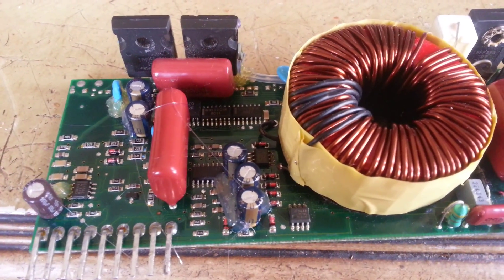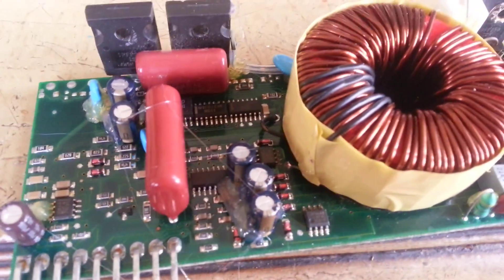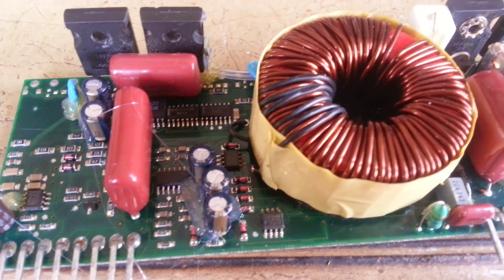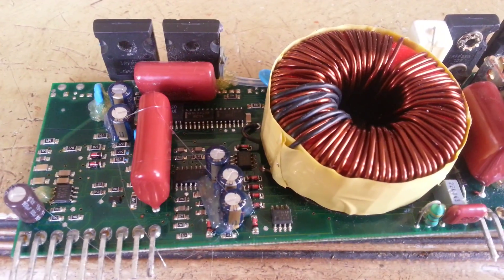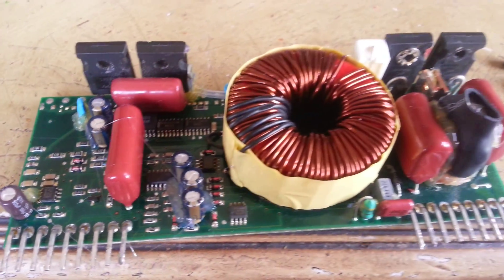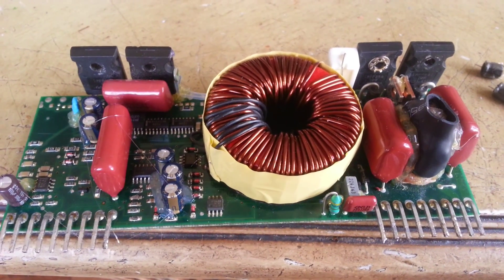After changing the capacitors, use a glue gun to put some glue on them, because there is very high vibration inside the amplifier. To prevent any further damage, you have to glue the capacitors in place.